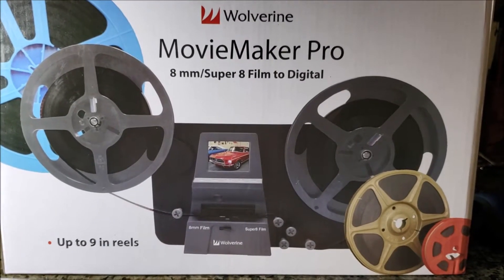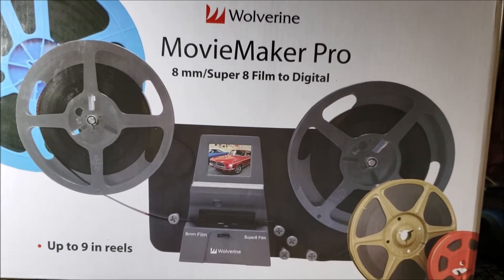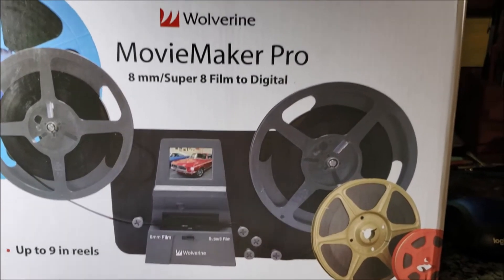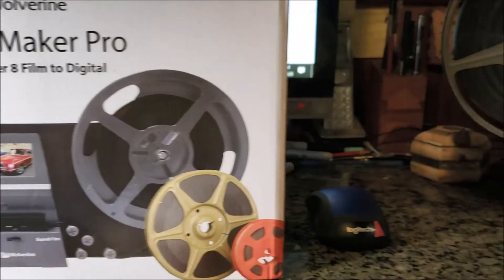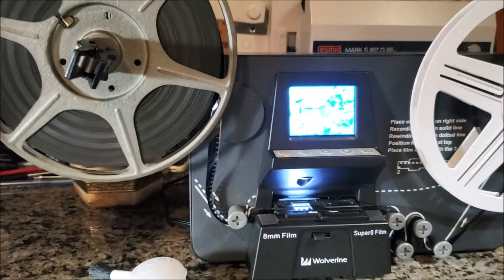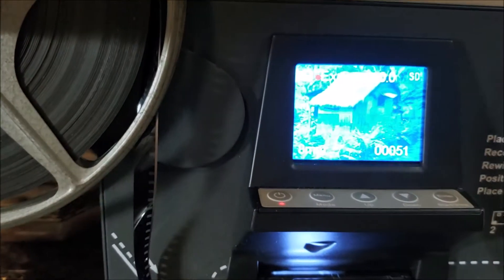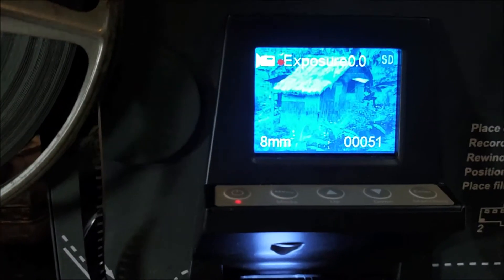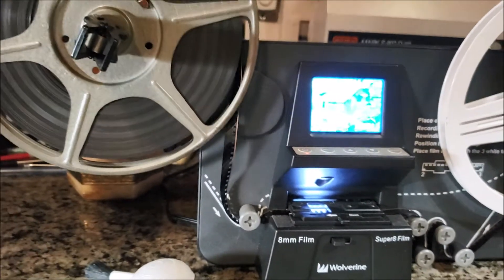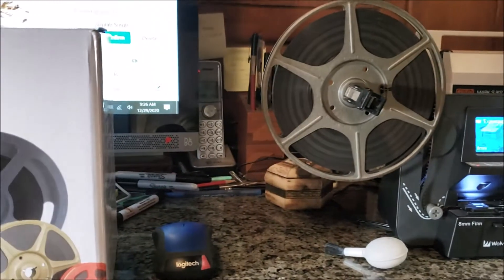Here is the machine that does the miracle job of transferring 60-year-old movie film into digital, called Wolverine, and here it is in action. It takes a picture of each and every frame and puts it on a little disc card, which you then put in your computer.